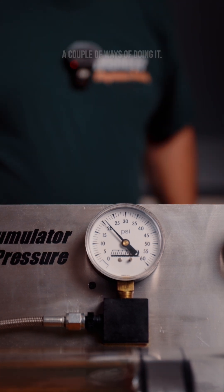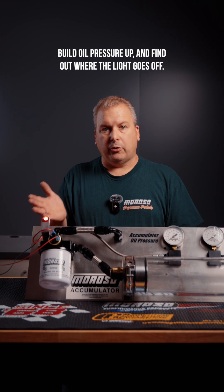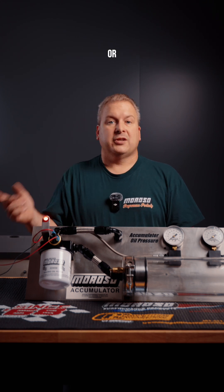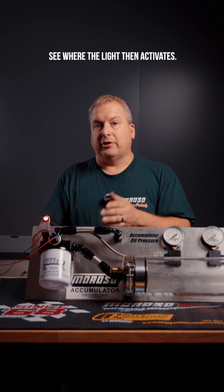A couple of ways to do it: you can either prime the pump or spin the motor over with the ignition off to build oil pressure up and find out where the light goes off, or spin it up, get a bunch of oil pressure, and as it's dropping, see where the light then activates.